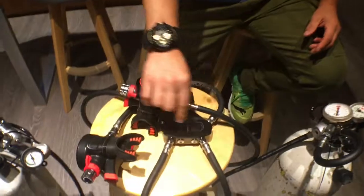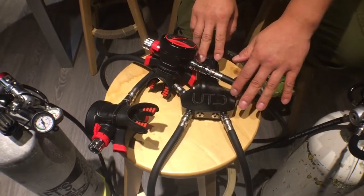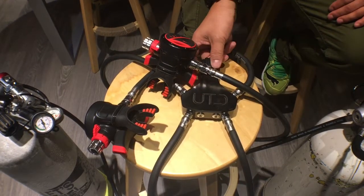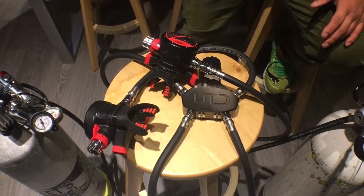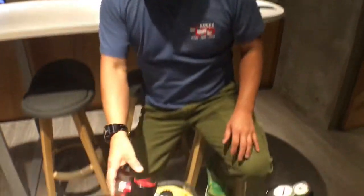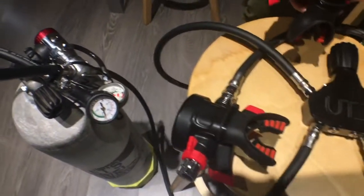Now I change the distribution block to an isolatable manifold. This is a UTD tech diving side-mounted isolatable manifold. This one does not use a balanced chamber — it will spend the higher IP side first. I purge it.